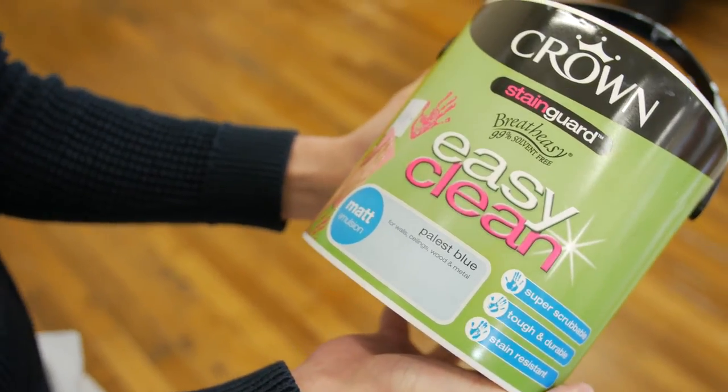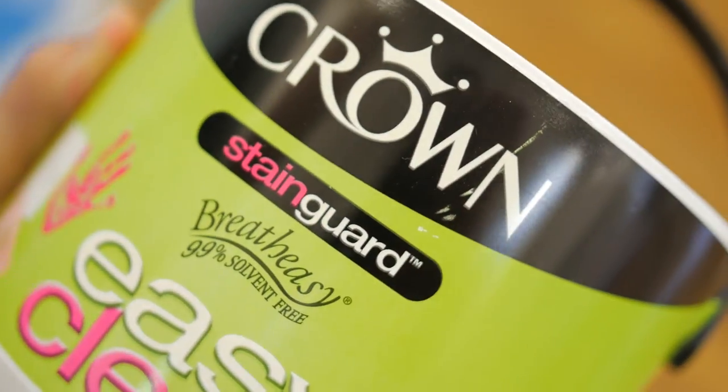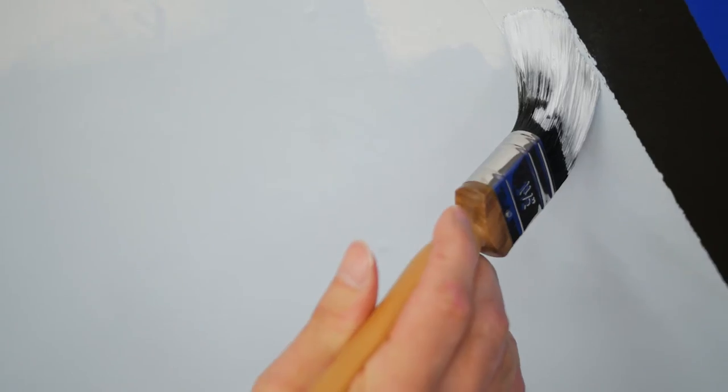They're a super scrubbable, tough and stain resistant matte emulsion with added Stain Guard that will keep your home looking better for longer.